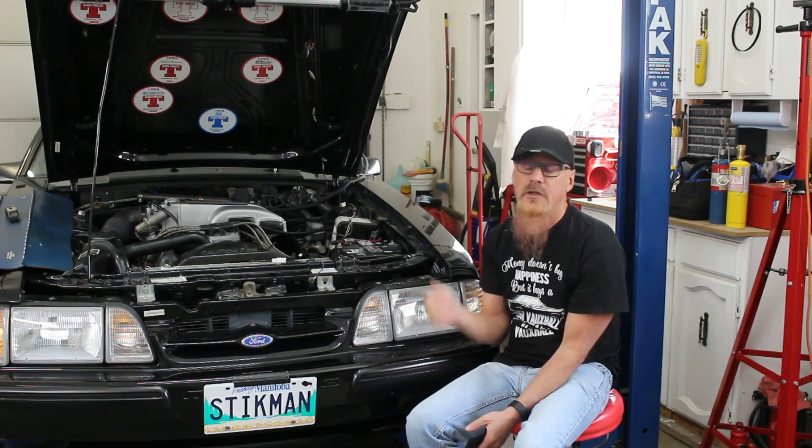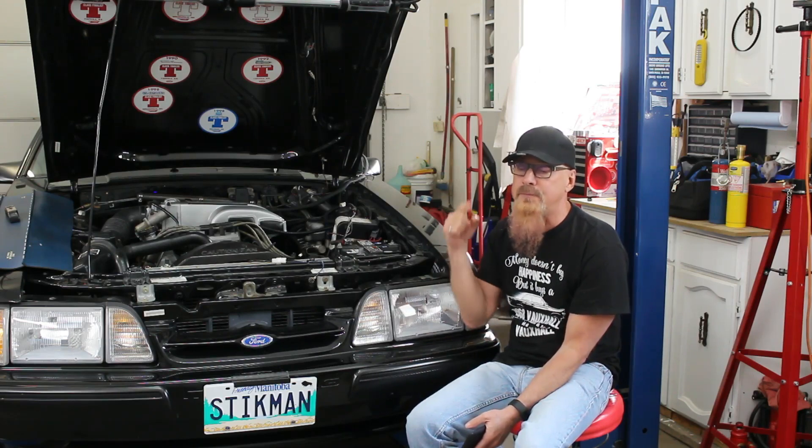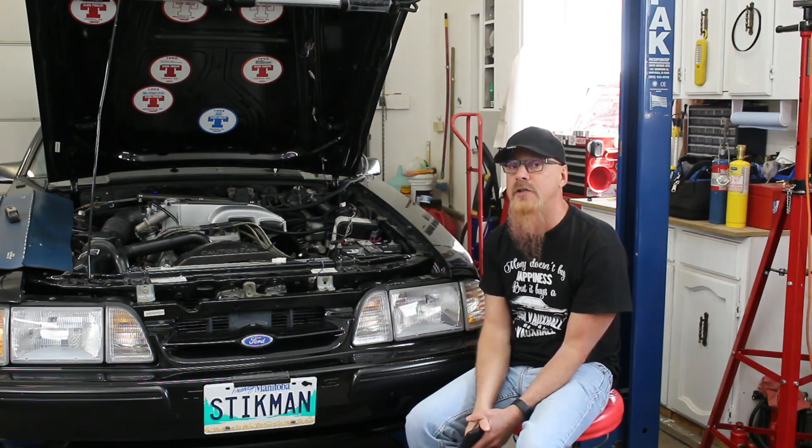So besides doing clutch adjustment, we need to do some tuning on the engine to get the air-fuels back to where they need to be. This video is going to include the clutch adjustment and the engine tuning. First things first, let's adjust the clutch.